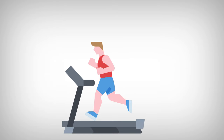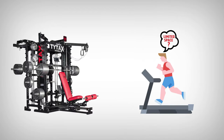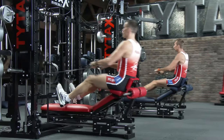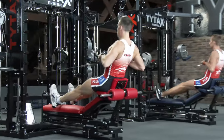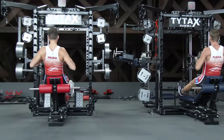One day, while I was running on the treadmill, I had a thought: what if I had to train in a smaller space with not enough room for both machines and had to pick whether to have strength training equipment or cardio equipment? Is it possible to include cardio in TYTAX? Why not a rowing machine? I spent a lot of time building a prototype and running tests — it took me 300,000 cycles before I decided to start production.